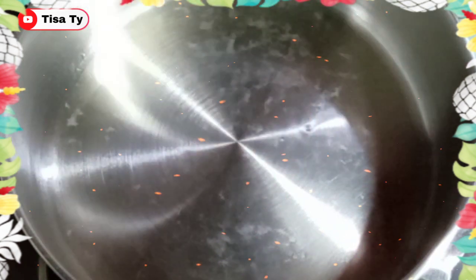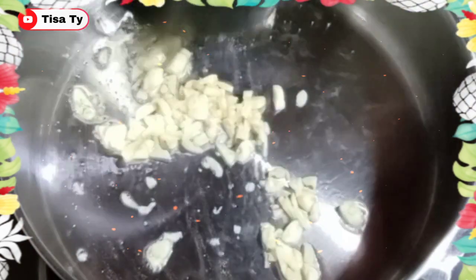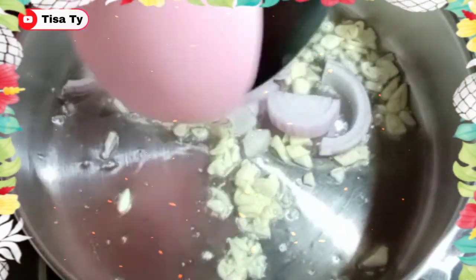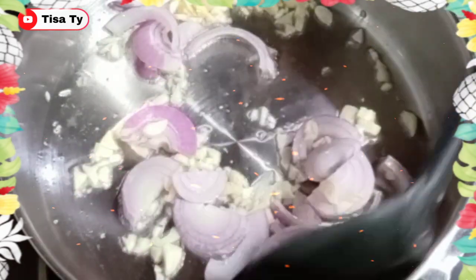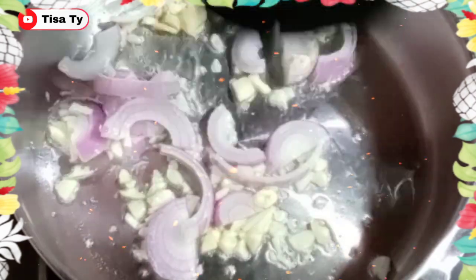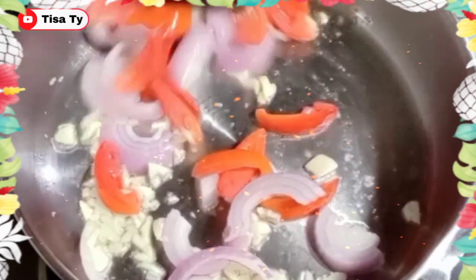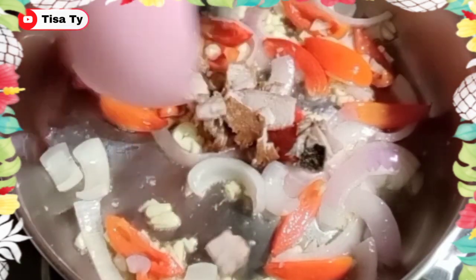So naglagay na tayo, guys, ng cooking oil. So start na tayo, guys. Unahin natin yung ating garlic. Gusag-isa lang tayo, guys. Sunod natin yung ating tomato. Then ilagay na natin dito yung isda.